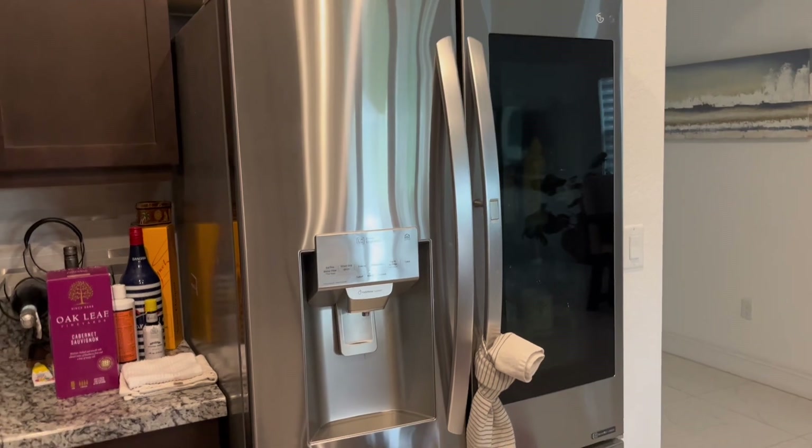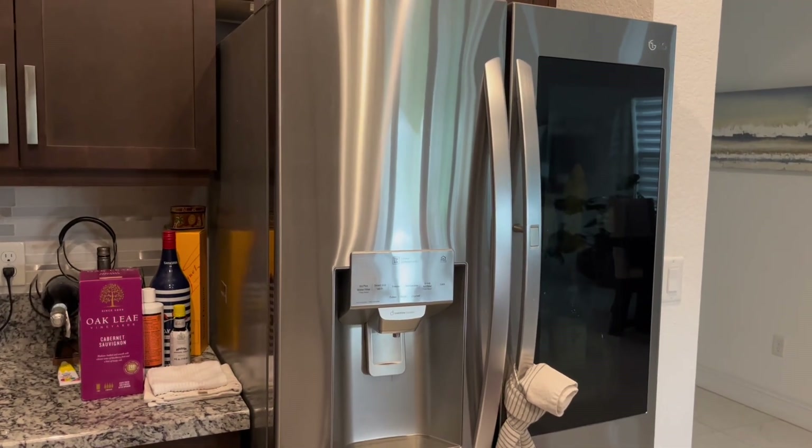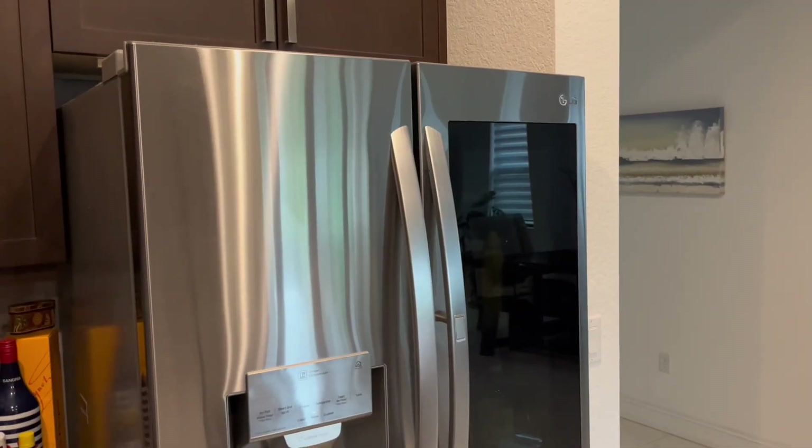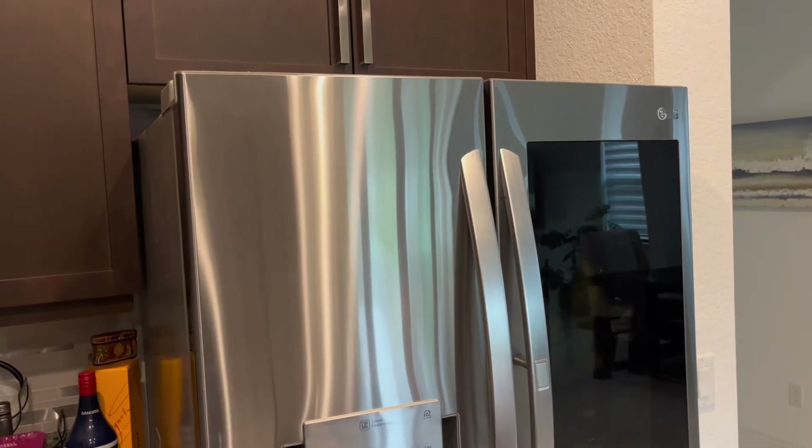Welcome to another appliance repair video where you can repair appliances like a pro. Today we're working on an LG refrigerator and the problem we're having is the water filter head.